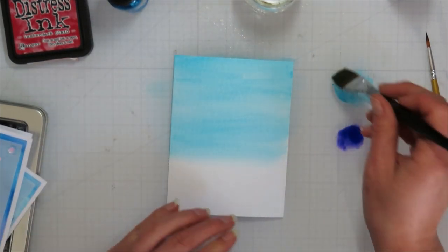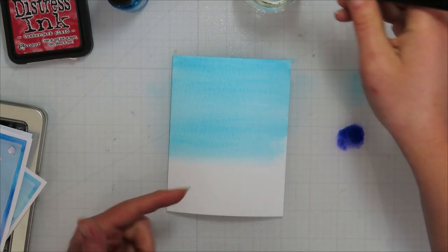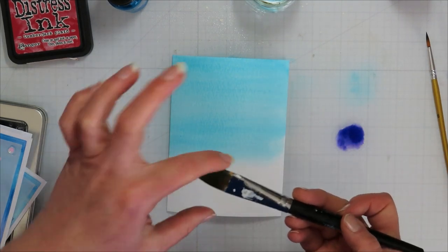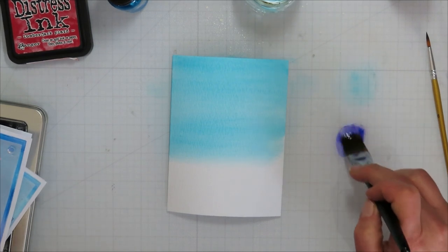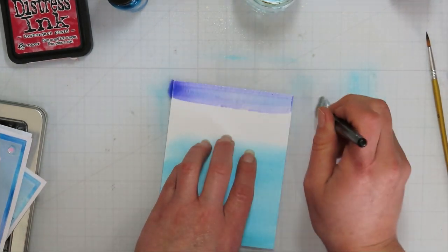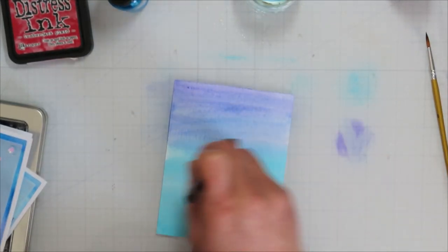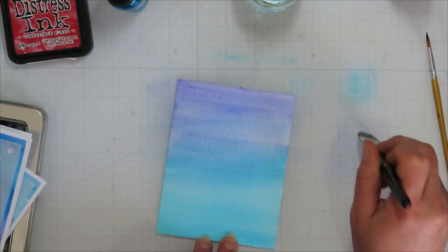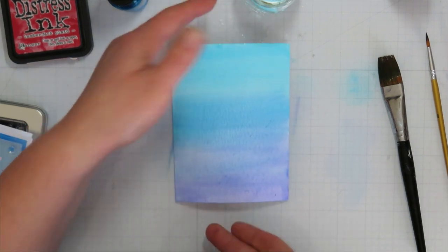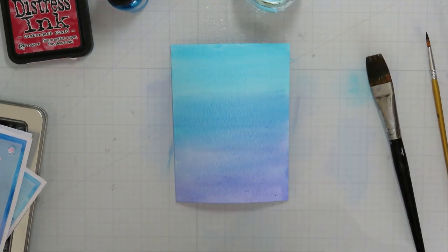I'll bring it down just a little over half, fairly watered down — the further down, the more watered out it can be. This goes really fast with a larger brush, about an inch flat brush; a smaller brush will just take a bit more time. Then I'm going to go with the purple, starting at the bottom and slowly working my way up. This gives that gorgeous watercolor wash — blue at the top, a mix of blue and purple in the middle, and purple on the bottom.